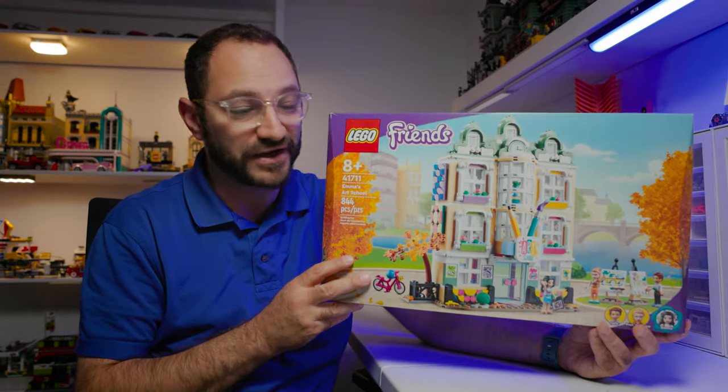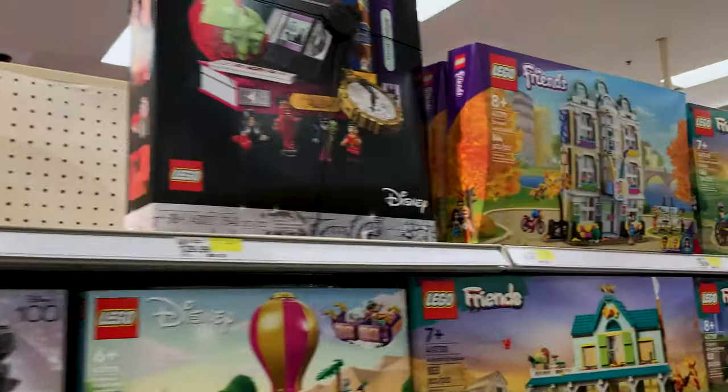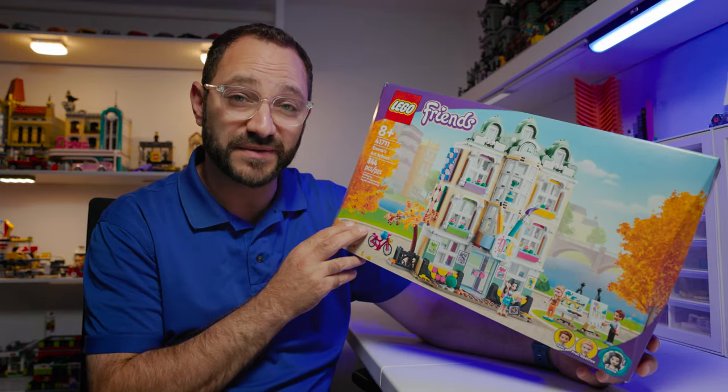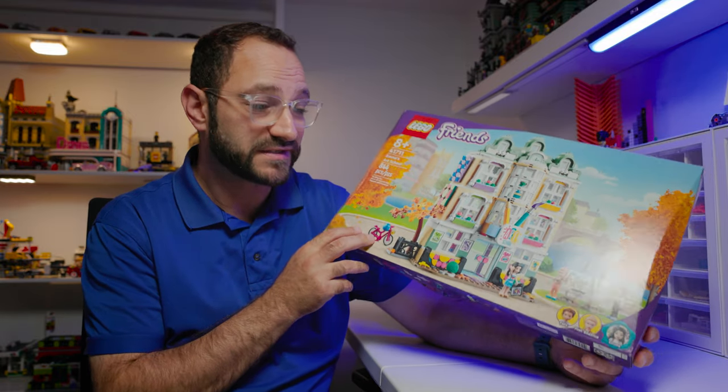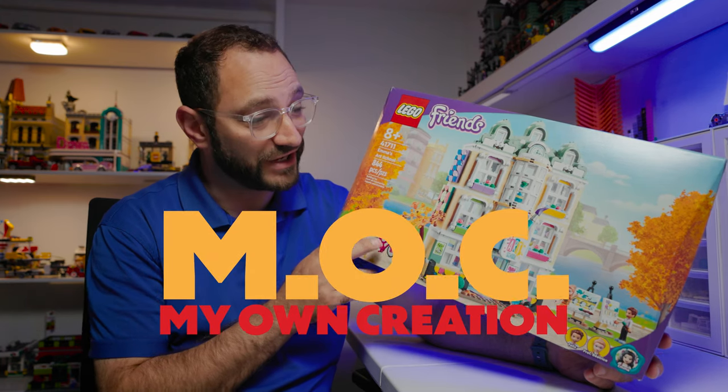One of my favorite things about Lego sets is the ability to take store-produced Lego sets and remix them into something different, something of your own. That's called a MOC — a My Own Creation.